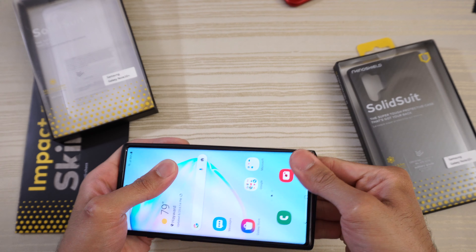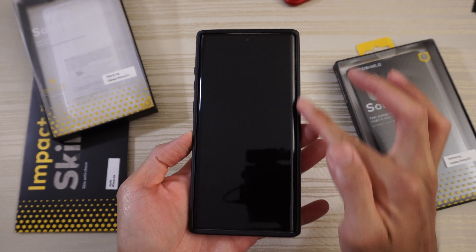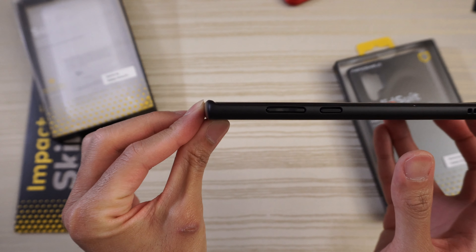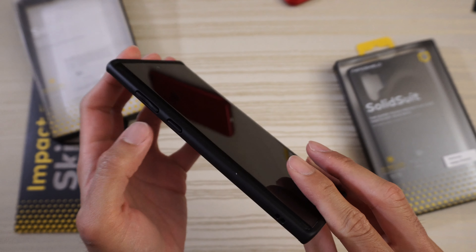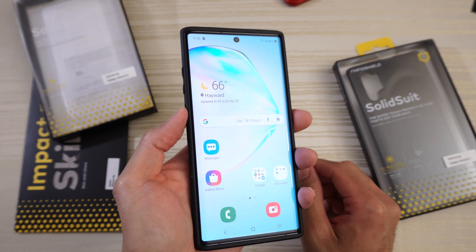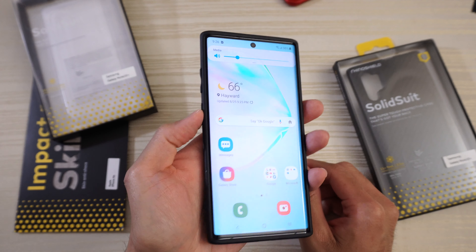Let's go ahead and slap on the Note and have a look. From the front, black case — blends in perfectly with the black front of the Samsung Galaxy Note 10+. Very nice. We'll have a look at the front lip — good amount of lip there on top and bottom for your lay-on-the-table design. Volume rocker and the power Bixby button. Checking the clickiness — nice and clicky. The volume rocker, also nice and clicky. Feels really good.